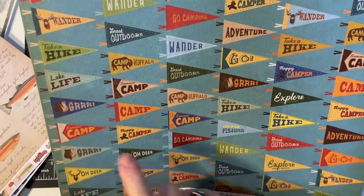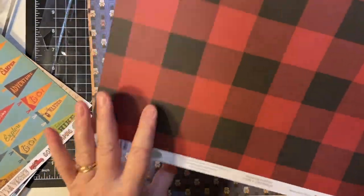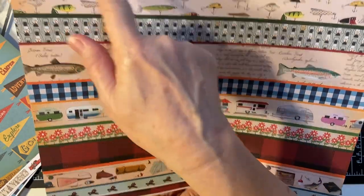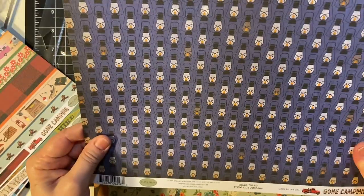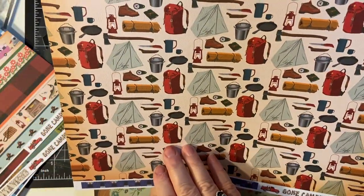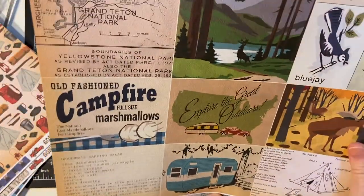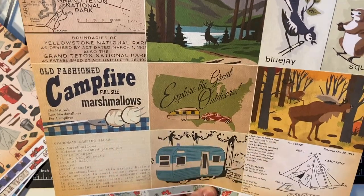And here's all these flags. Another pretty plaid and some more strips — that could probably go on the inside of the card. Lanterns and different camping gear. Flowers. And some cut-aparts — look at that, isn't that gorgeous? Different animals.